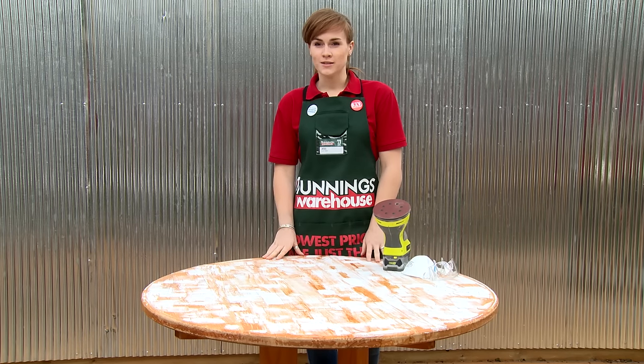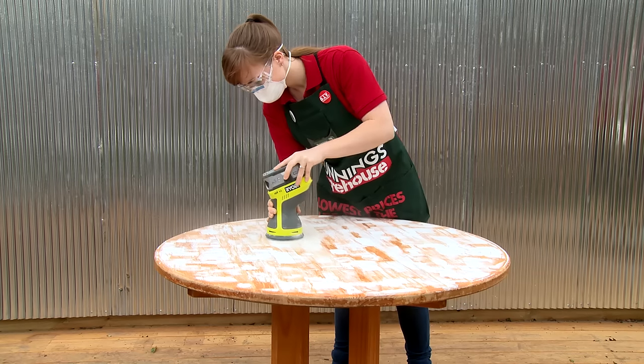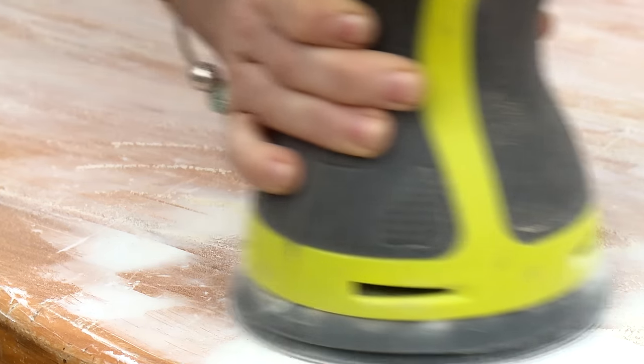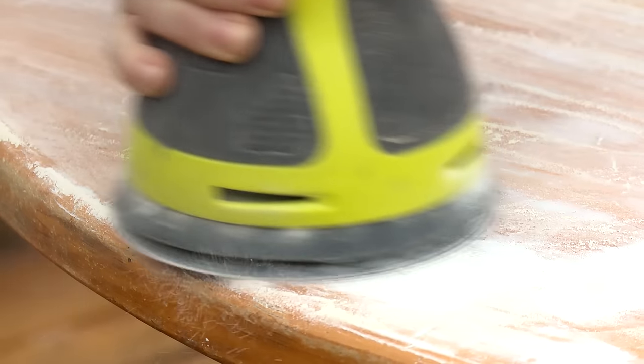Once you've filled your surface, you need to wait for it all to dry before sanding. Use a fine grit sandpaper to take everything back to an even surface. There are two good reasons to sand your surface: one is it helps to clean it, the other is that it helps etch the surface, meaning that your paint will stick easier.